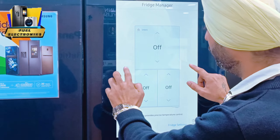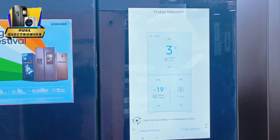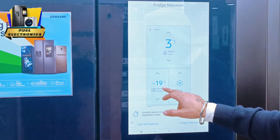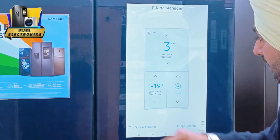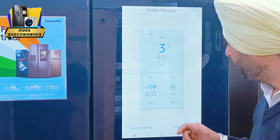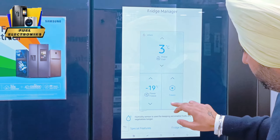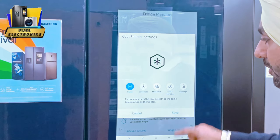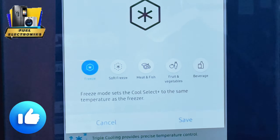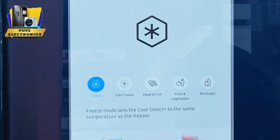You will have a display. This is the upper compartment - it will show the temperature. This is the freezer compartment. This compartment is your fridge. If you have to convert this, you will have 4 options: soft freeze, meat and fish, fruits and vegetables, or beverages. If you want to store it in the freezer, you can convert it from here.